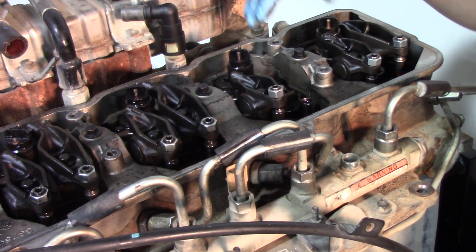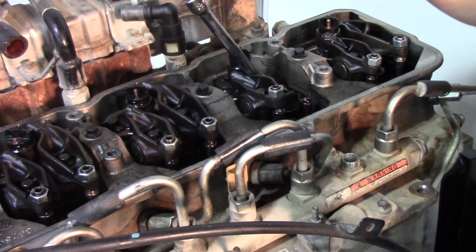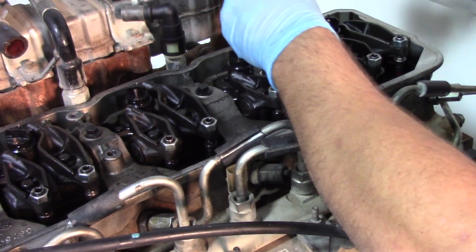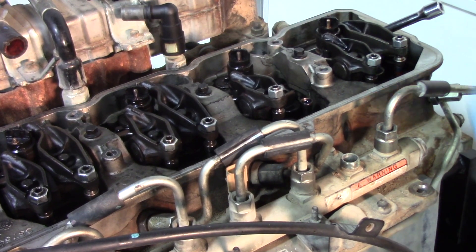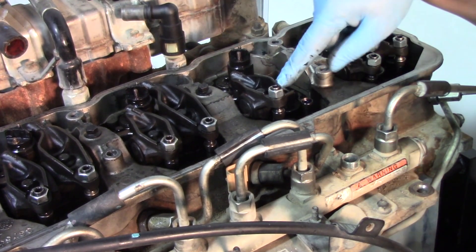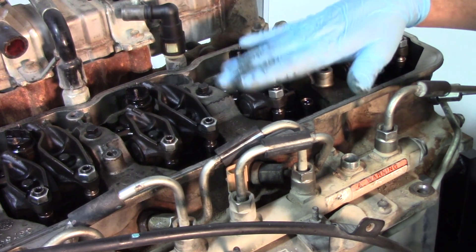Now that the rocker arm is off, we have two injector hold down bolts — one on each side of the injector — there's a bracket that holds it down, and those are going to be 8 millimeter bolts. With the exhaust rocker arm off, we're now going to pull the intake side off as well to give us a little more clearance to get the injector out. That's the same process: 14 millimeter on the rear bolt and 10 millimeter in the middle. Once pulled off, keep them separate from the exhaust side.